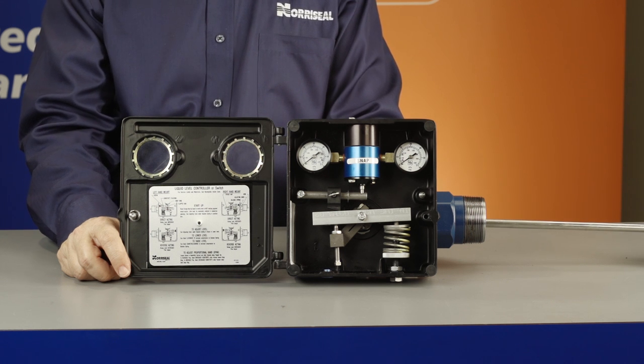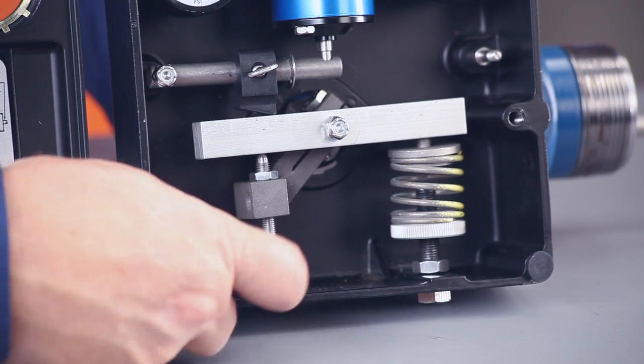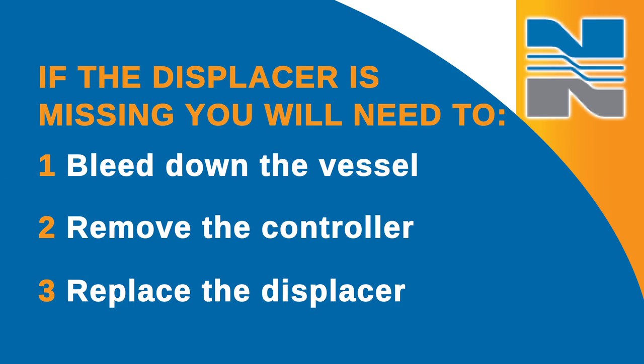To determine if the displacer is missing, first move the Z-bar back and forth. You should feel weight resistance on the displacer arm, and the spring should be balanced. If neither of these is happening, then the displacer is missing, and you'll need to safely bleed down the vessel, remove the controller, and replace the displacer.